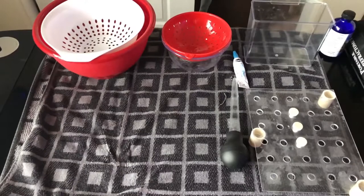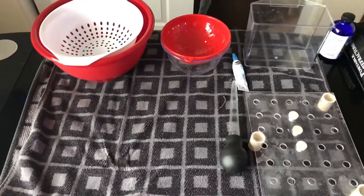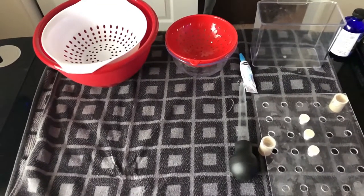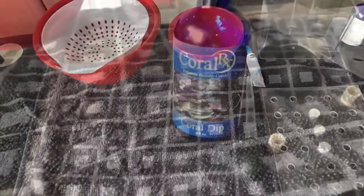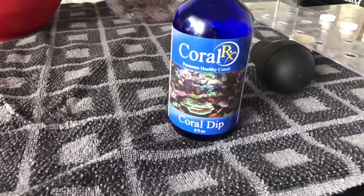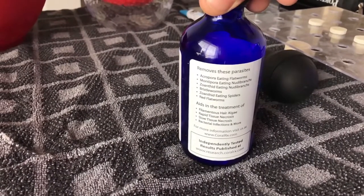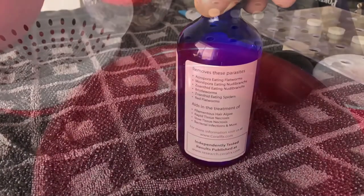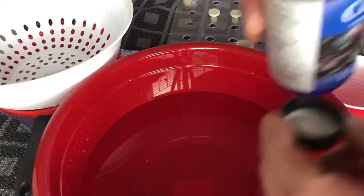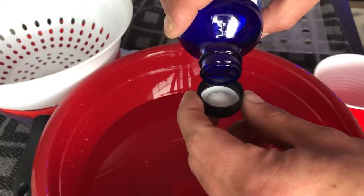I have some extra frag plugs, reef glue, and then most importantly I have the dip. My favorite dip is Coral RX — that's what I use. I feel like it attacks what's most of an issue in my tank. I just follow the directions: it's four capfuls for every one gallon, so I grab a gallon of tank water and mix in four capfuls.